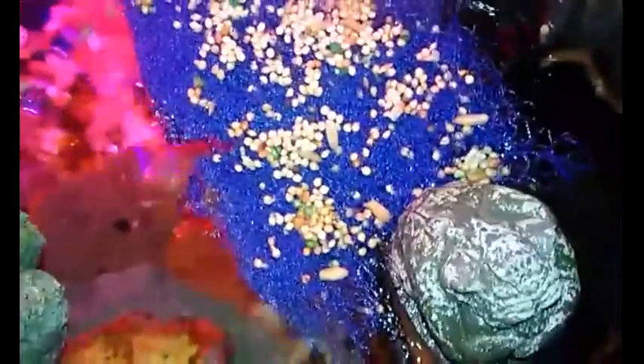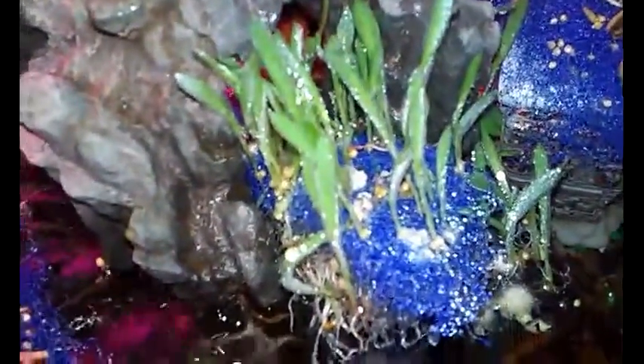Eventually the blue cartridge here will become like that and the plants will feed off it. After one week of growth it will turn into a forest like this, planted last week.